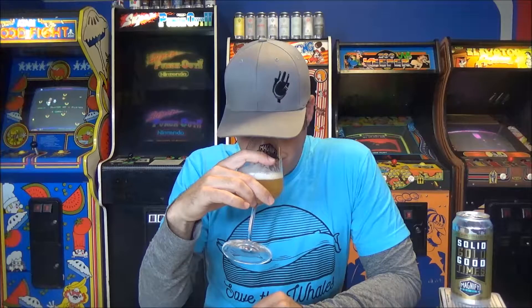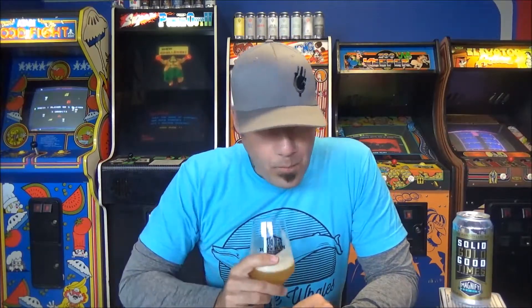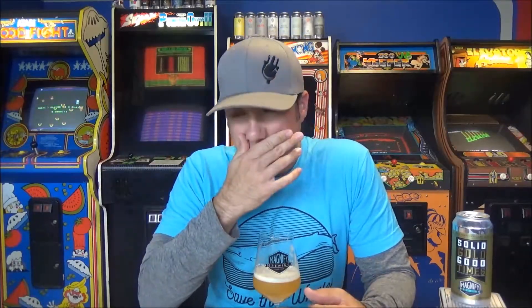It tastes nothing like it smells — that's crazy. This is hoppy as hell, which makes sense for a double dry hop. If you like Nelson, this is a Nelson bomb. It's crazy dry — bone dry. From the middle of your tongue to the finish it's pretty intense. I don't want to say astringent, but it's biting, really digging at your tongue.